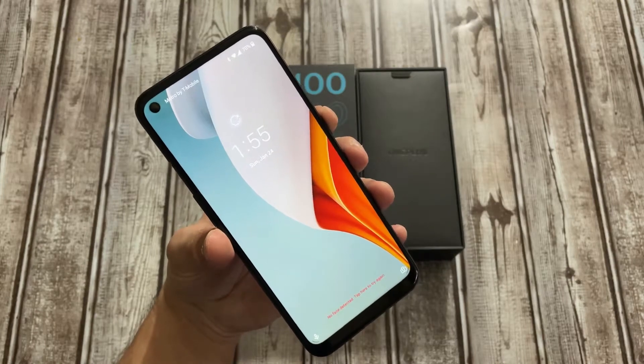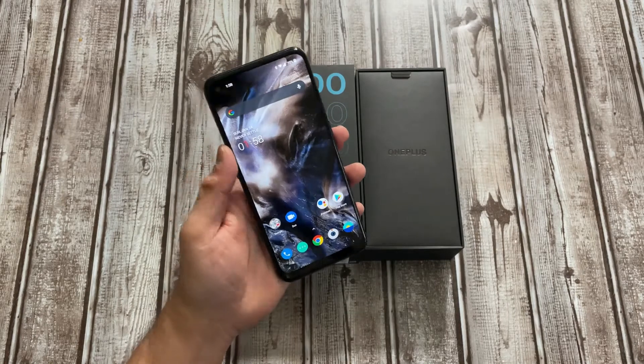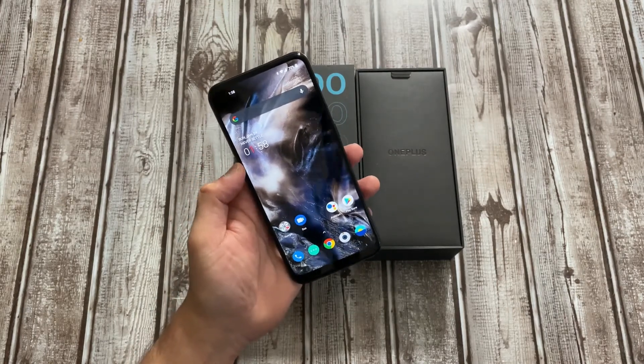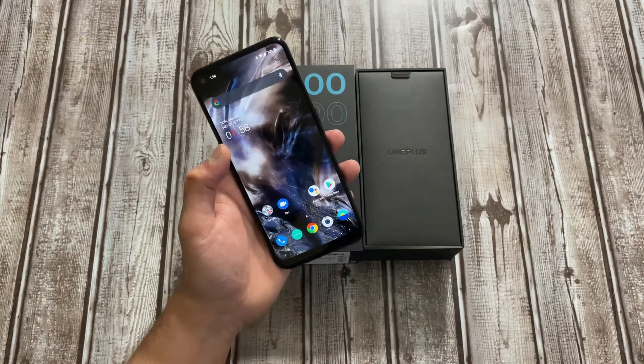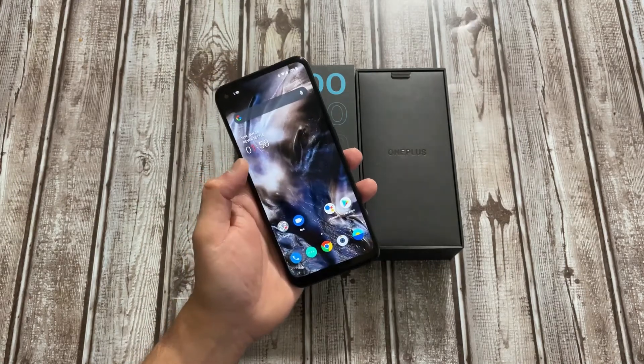In terms of display specs, it's a 6.52-inch, 720p HD IPS LCD at 269 PPI. Fortunately, it is a high-refresh-rate display, so you get 90Hz.